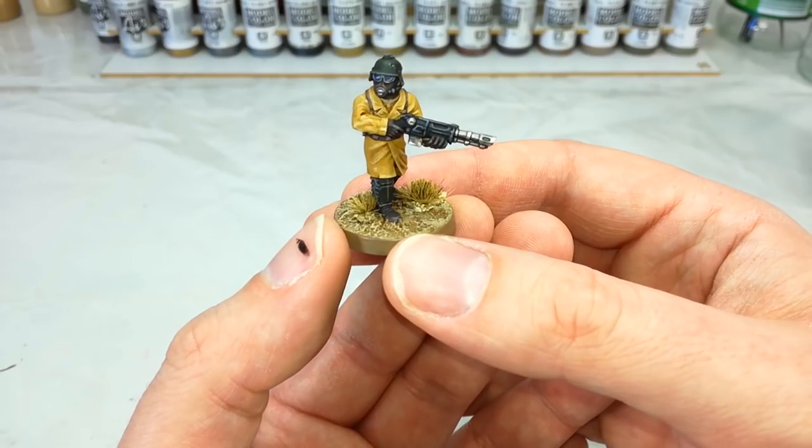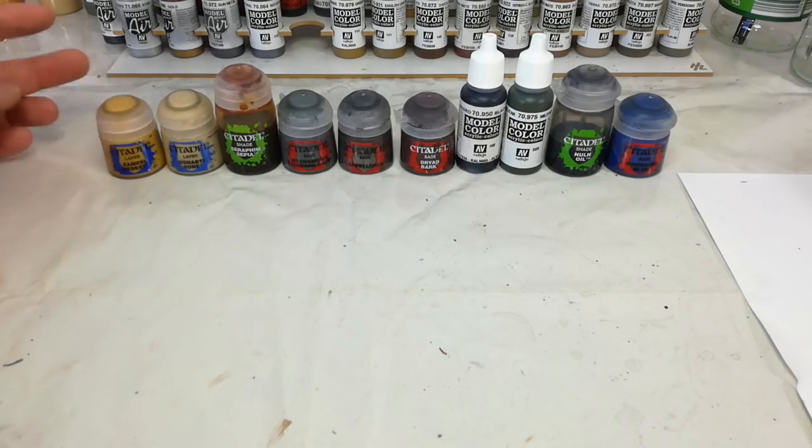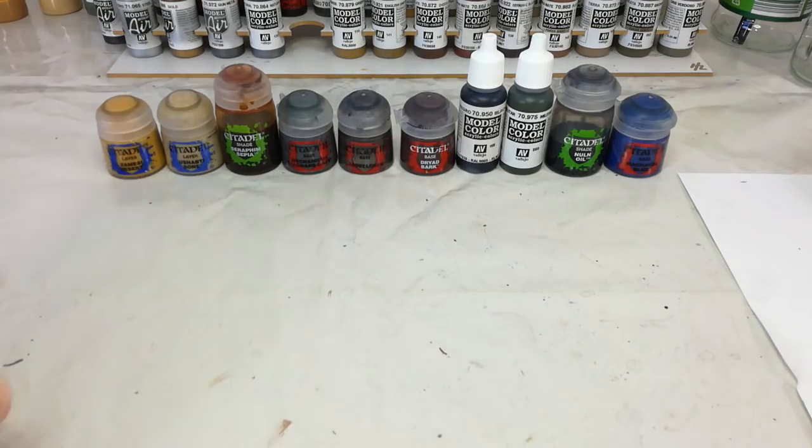First off, let's get a look at the different paints we're going to use. This intro section might be a little longer than some of the other videos because there have been two complete changes of the paint range since the Steel Legion were released in 2000, so we've got to talk alternatives. Now once we've gone ahead and blasted our guy with a base coat of Zandri Dust Spray, I'm going to do his jacket in Zamesi Desert. It's a nice yellowy tone and works really well as a base coat for that Steel Legion yellow we want to emulate.